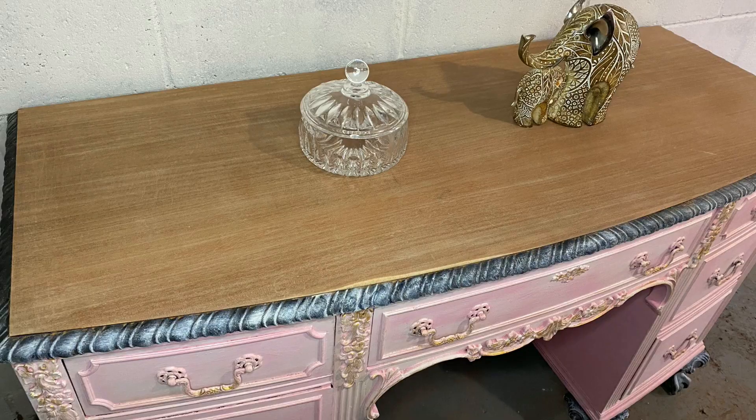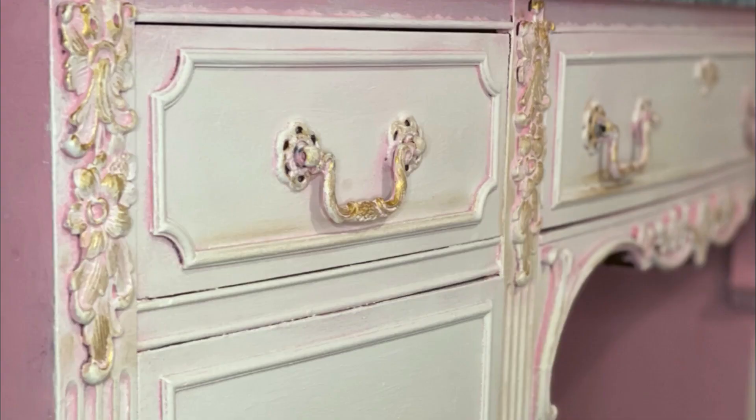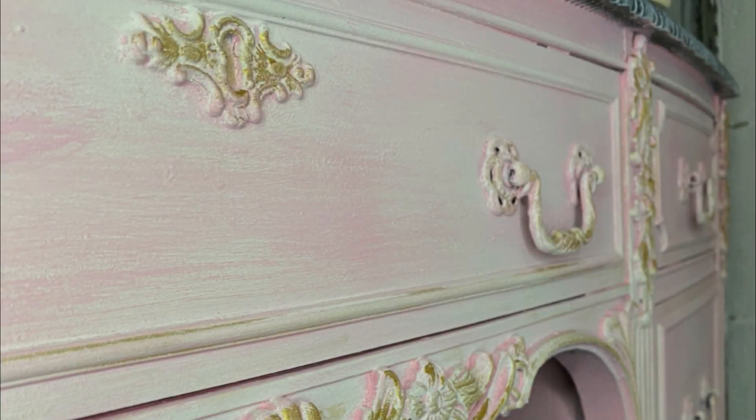I'm sure you guys noticed the gold detail on the piece. This product is called gold gilding wax — I discovered this product from Kacha as well. It's very inexpensive; I purchased it from Amazon for about eight dollars and I will link that in the description.